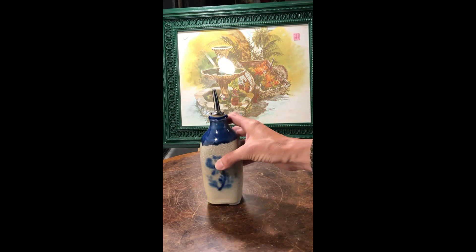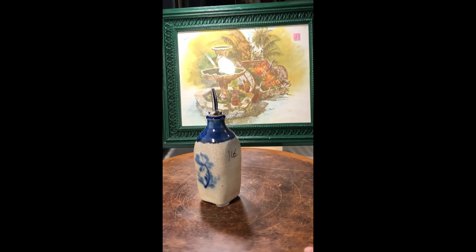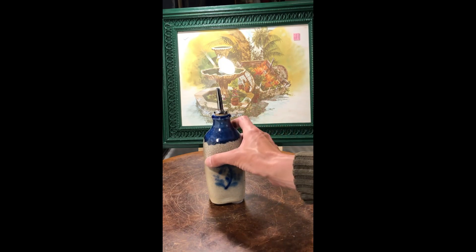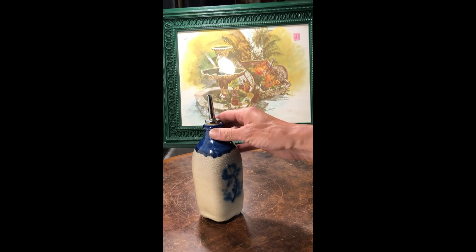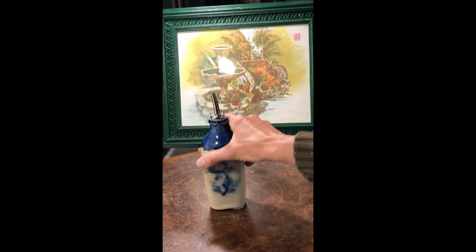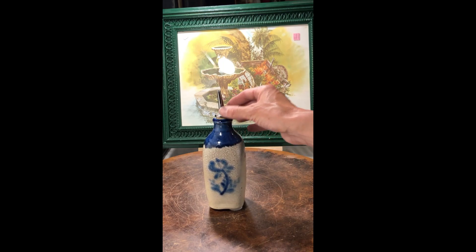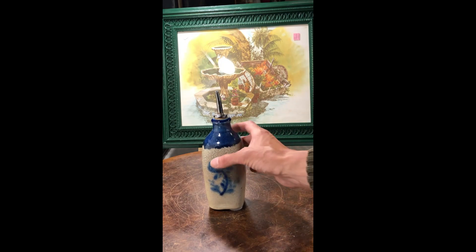More handmade pottery — I found this oil container for your kitchen. It is marked and was made here in Iowa: New Harmony Pottery. I think that that was really pretty.